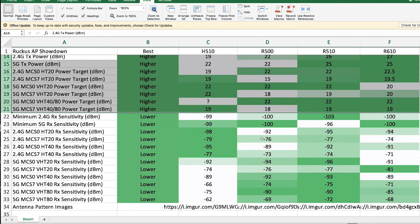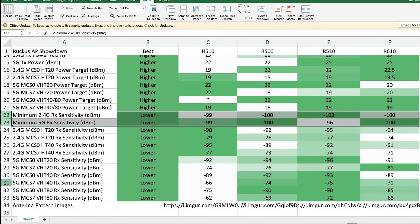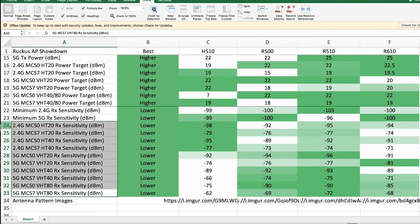Now looking at receive sensitivity — I interpret this as the sensitivity of the antennas to very weak signals. The H510 is the least sensitive, only picking up -99 dBm signals. The R500 and R610 share a flat -100 dBm minimum. The R510 seems more sensitive to 2.4 GHz and slightly less sensitive than others to 5 GHz. I'm not sure how much this will make a real-world difference.